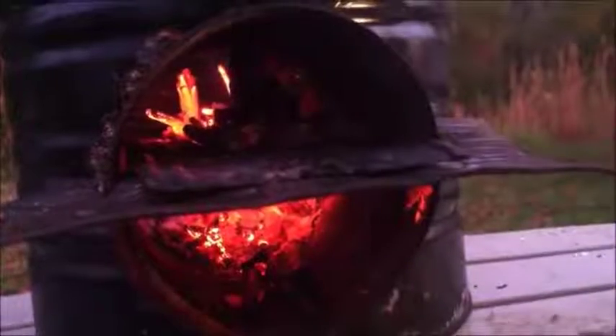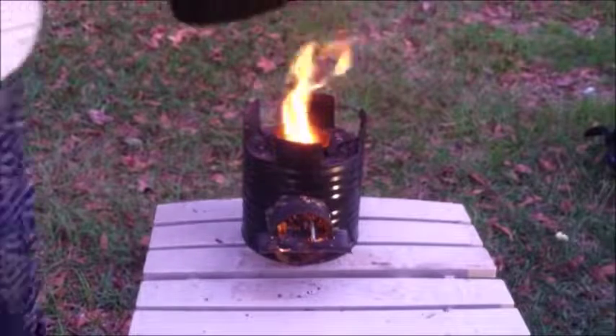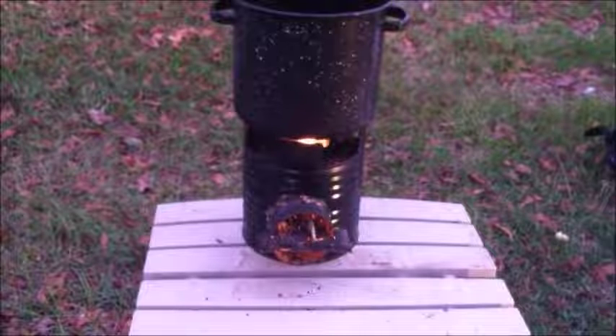Once your flames have filled up, you may begin cooking on your stove. I can generally boil three to four inches of water within just a few minutes. Thank you, I hope this was helpful.